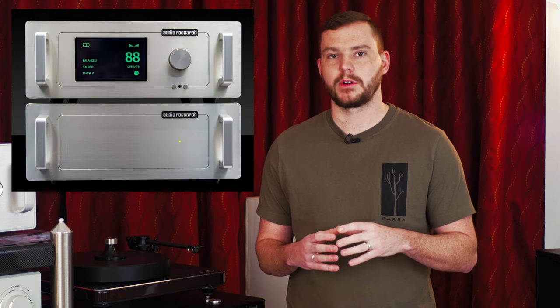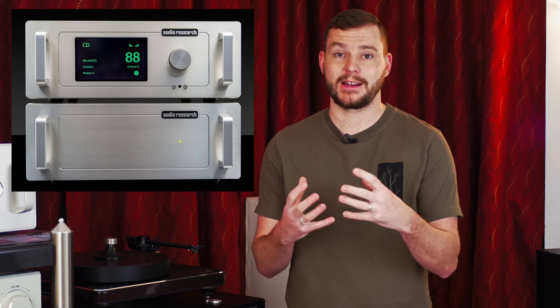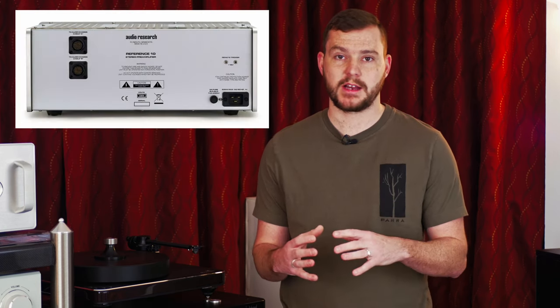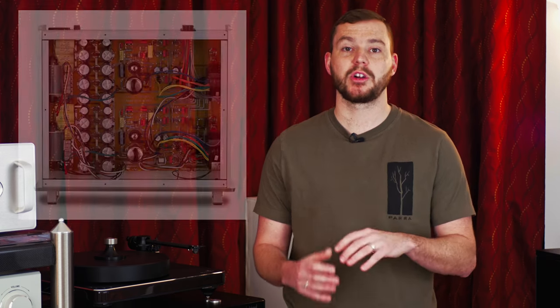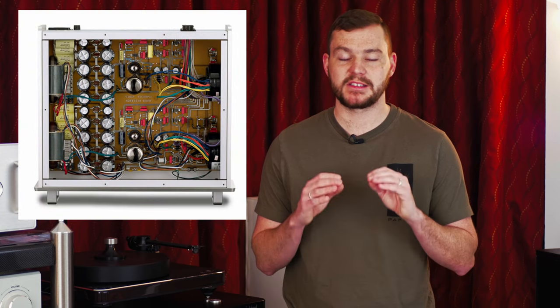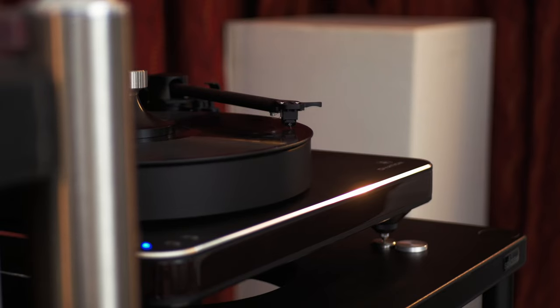Take an Audio Research Ref 10 phono, for example. It's got two chassis — one for power, one for the actual analog sound. It has a totally dual mono design, a tube regulated power supply, tube inputs and outputs, and pure class A audio circuits. Seriously, this is the pinnacle of how good a phono stage can sound. You pair it with any turntable in the world and you are going to get probably the best performance you'll ever hear. The word I use to describe vinyl playback like this is effortless. You're just sitting there listening and everything sounds so precise and so detailed, and your speakers are just pumping out music like you've never heard it before.